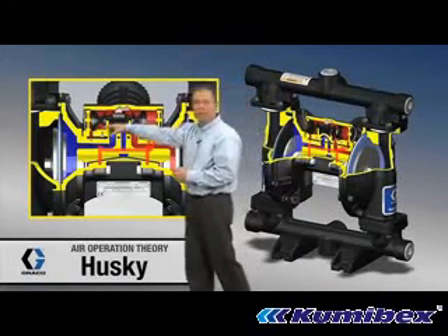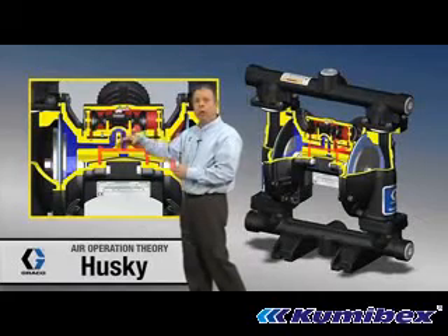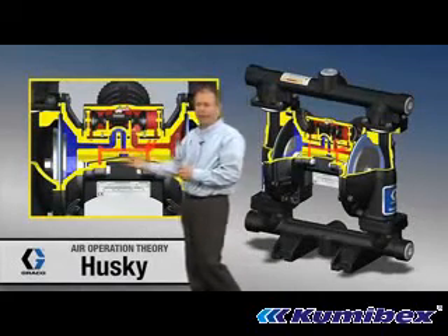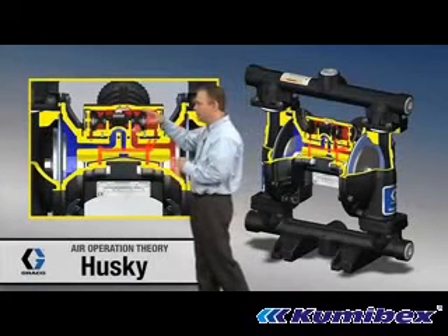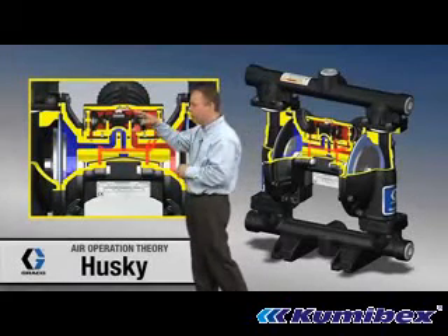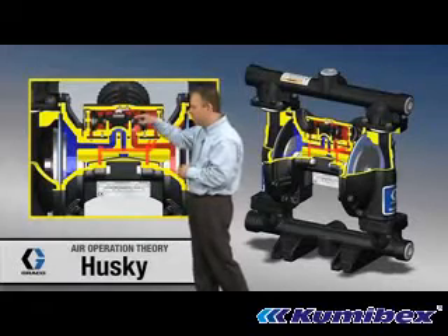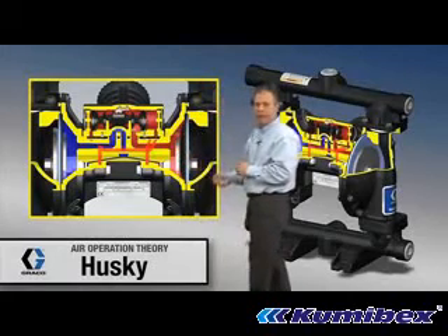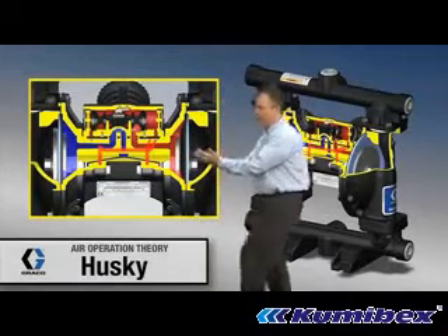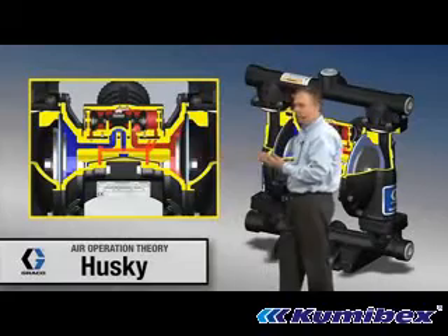The blue over on the other side indicates low pressure or venting air. Right now, we've got high pressure air existing in this module — this air valve — and it's piped down through here, all the way back to the back side of that diaphragm. And that's what's causing that diaphragm to move in this direction.